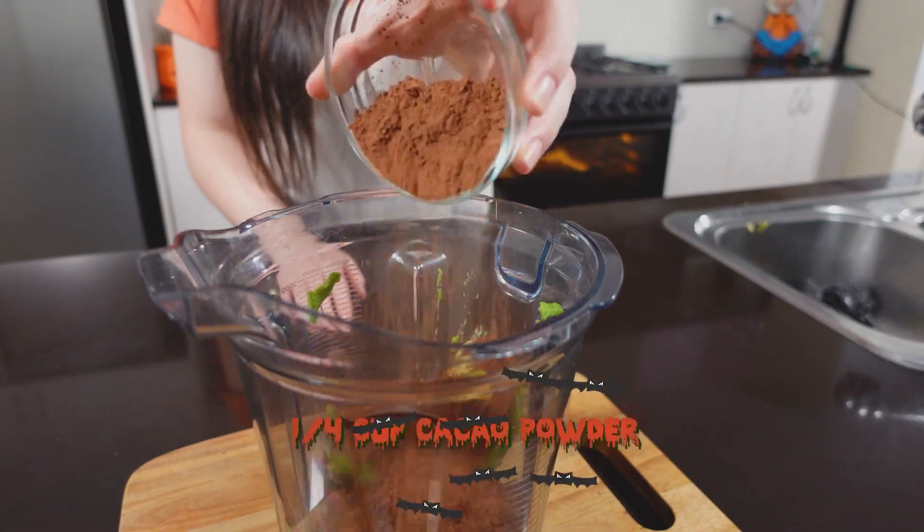Now add in your cacao powder. You might be wondering why I'm using both Dutch processed cocoa powder and cacao powder — when you combine the two, it adds a really nice chocolatey flavor to the pudding. The rich dark chocolatey flavor of the Dutch processed cocoa powder is perfect, but it has a little bitterness to it compared to the more mild cacao powder, which doesn't have that bitterness. So when you put the two together, it's heaven.